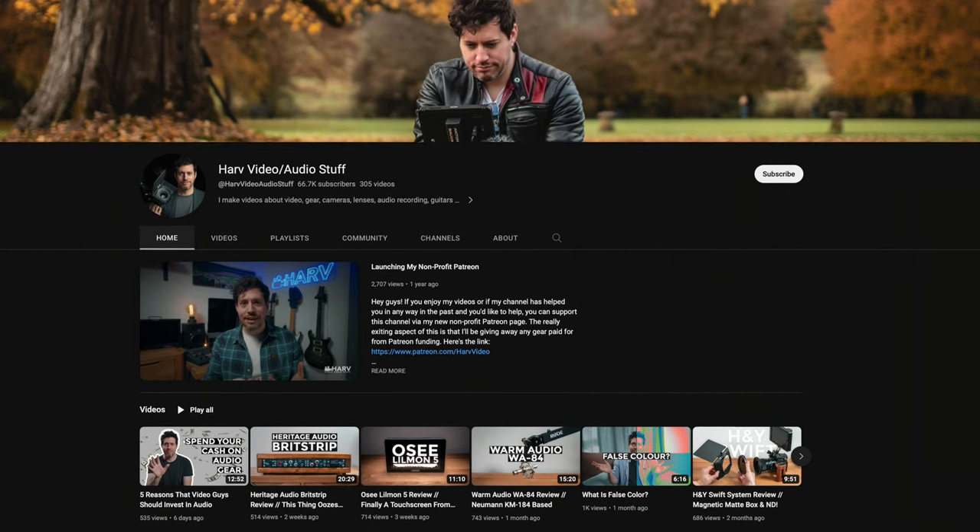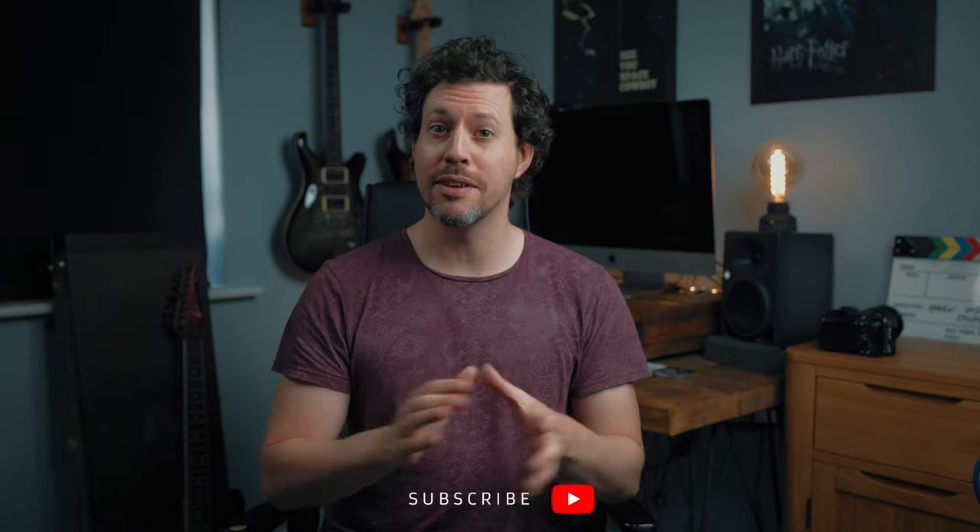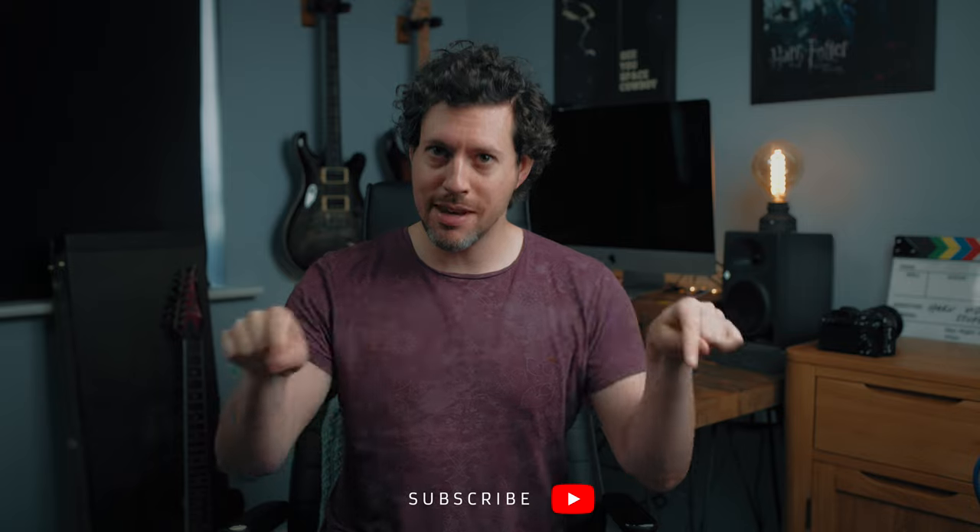If you're new around here I'm Harv and I have lots of videos about videography and audio gear reviews and tutorials on my channel. Consider subscribing if you haven't already — I always get straight to the good stuff on these videos and I have time-stamped everything so you can skip to the bits you want.